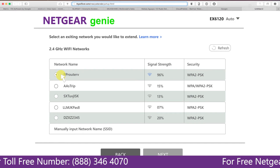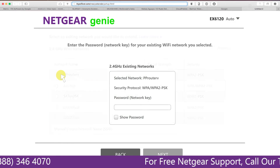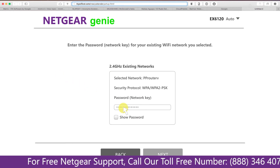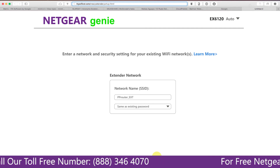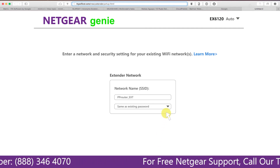Click on the network that you wish to extend. In my case it's the Netgear router. It will then ask you for the password of your network — fill in the password of your existing network and click Next. If the Wi-Fi password you typed is correct, your extender will establish a connection between your extender and router.